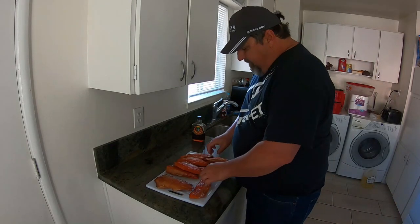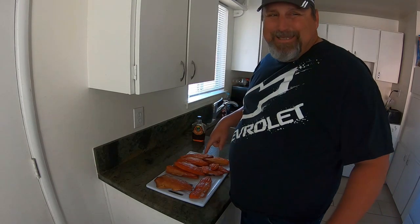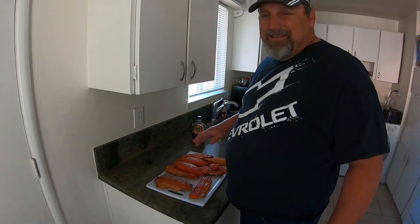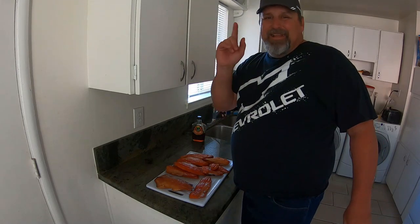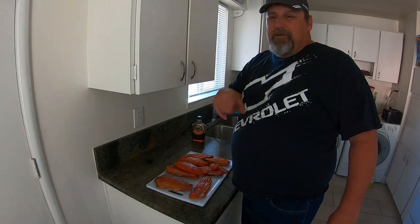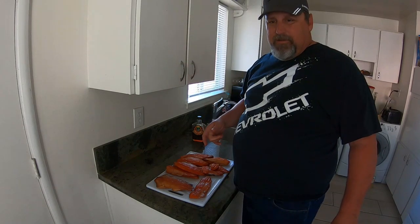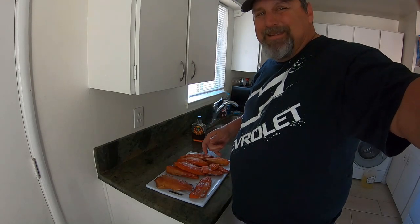I'm going to enjoy some more of this. I highly suggest you try this at home — just make sure you have a full day to sit with it and keep a good eye on what you're doing. Thanks guys, and don't forget to subscribe and share with a friend. If you're watching this for cooking, come on over and check out the fishing videos. See you on the next one.